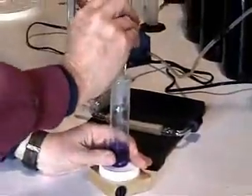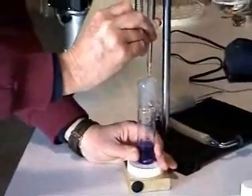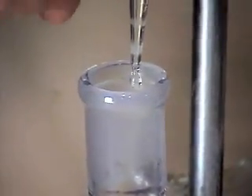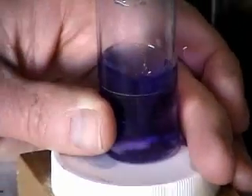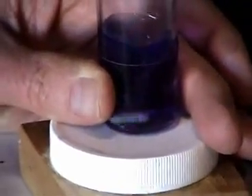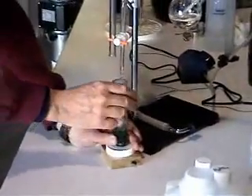What I do is go real slow until you get to the point where you're getting drops — about every two seconds or so — and then just keep watching it. As soon as it starts turning just a slight amount of green, turn the cock back and it will end at that point.